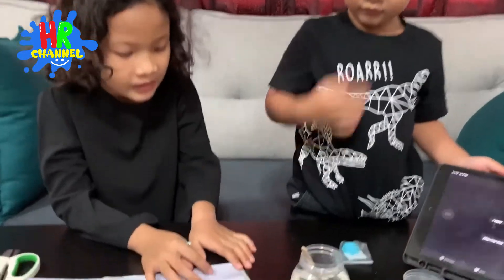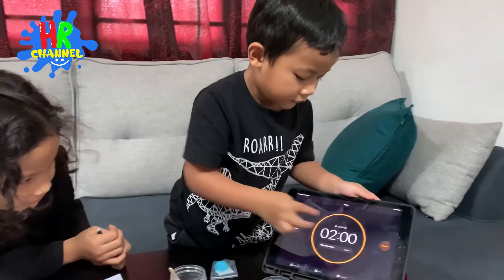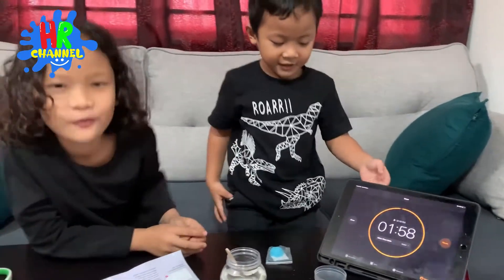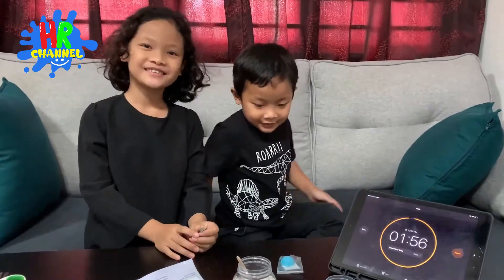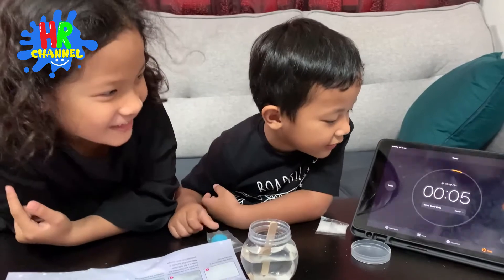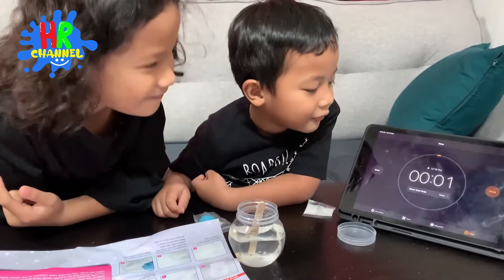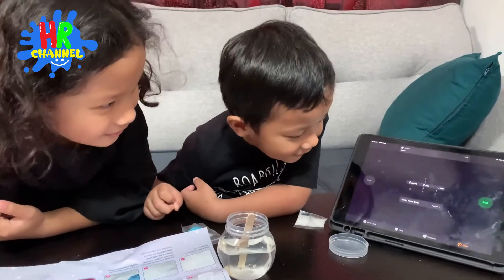Okay, number four is leave the solution for two minutes to cool. Okay, Ryan, press the start button. Okay, wait for two minutes. 10, 9, 8, 7, 6, 5, 4, 3, 2, 1. Yay!